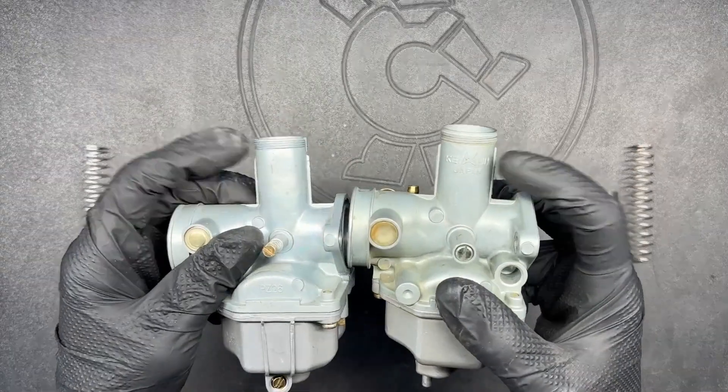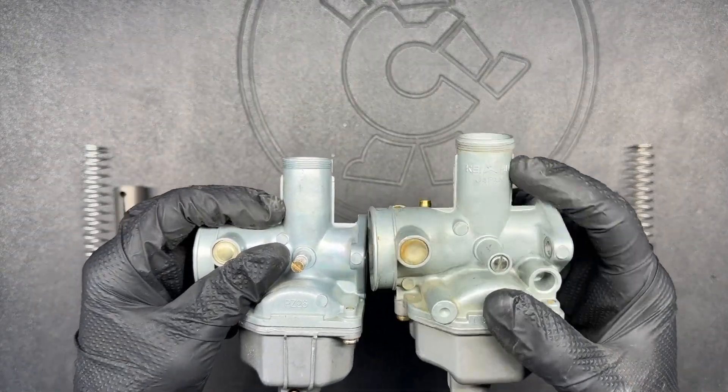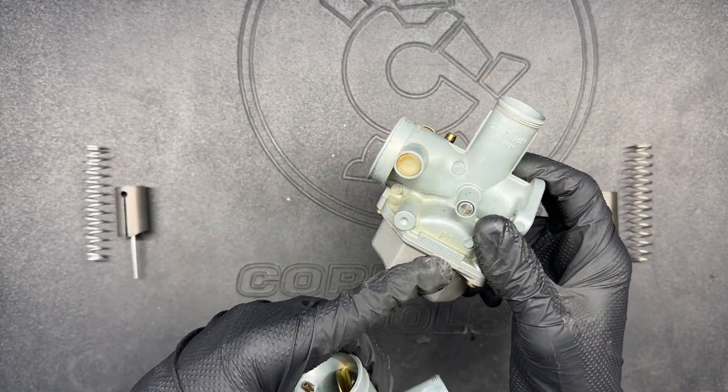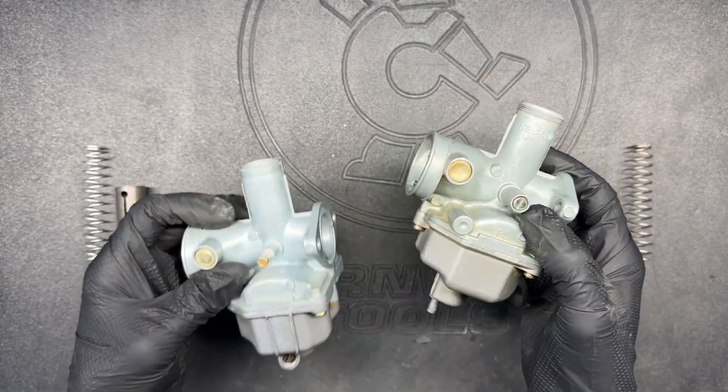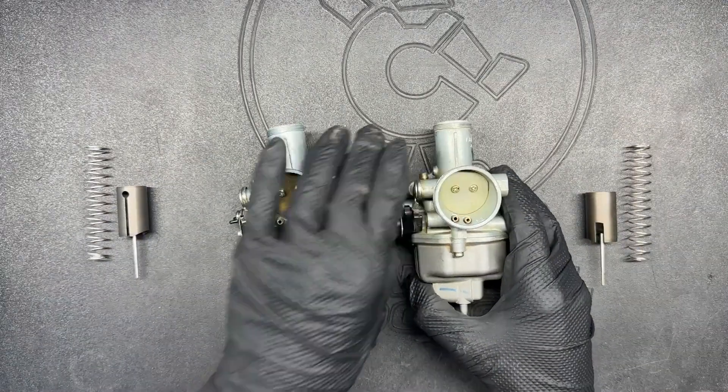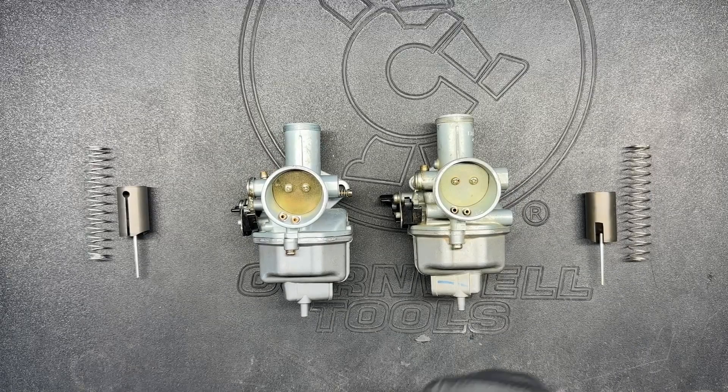The other main difference you can tell between the two is that the name brand one has "Keihin Japan" cast into the top of the slide. The off-brand says PZ26, but the genuine has PD and actual serial numbers. Now I'm going to tear these apart and break down each component to see how they compare.